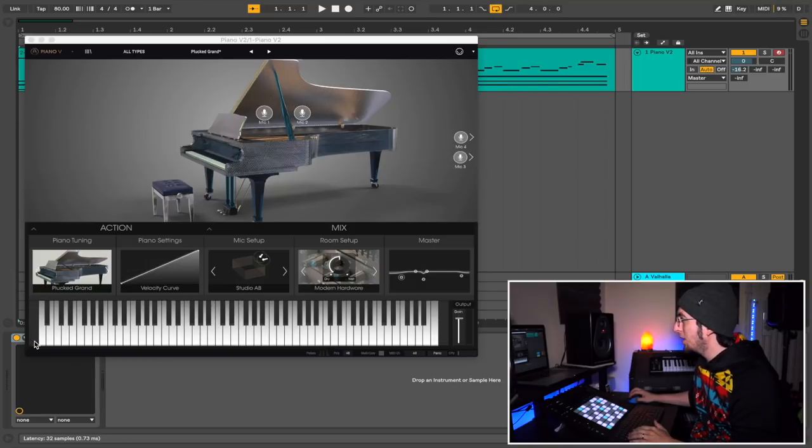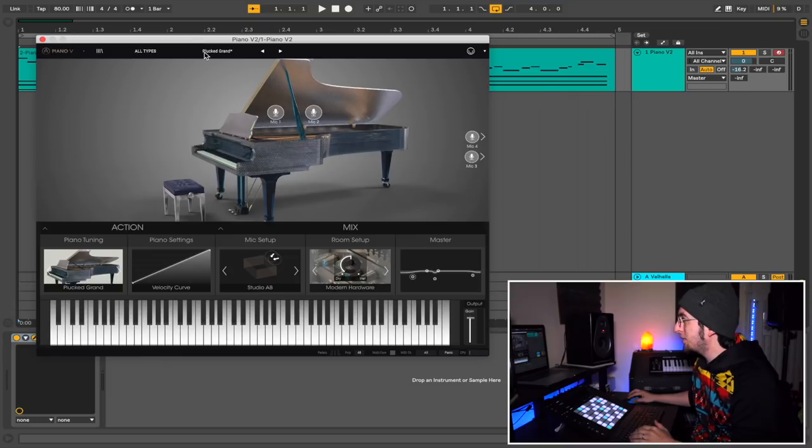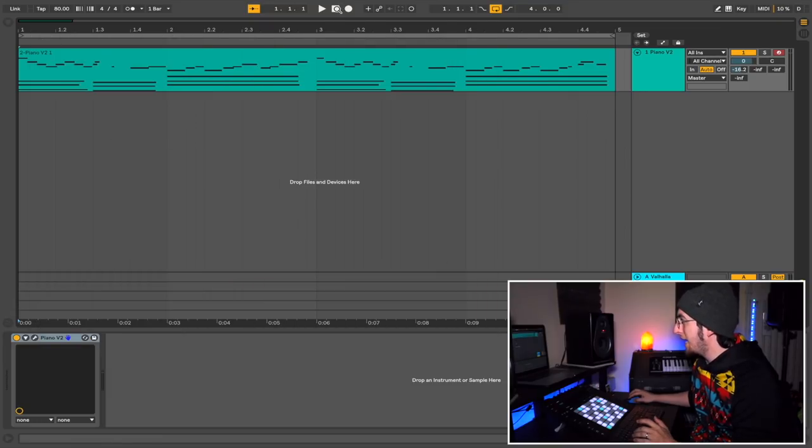All right, let's get right into it. I picked a piano from an Arturia instrument called Piano V2. They have some really cool pianos — like experimental pianos — and I picked this one. It's called Plucked Grand. I made a couple changes to it and I put down that part that I just showed you. This is what it sounds like.